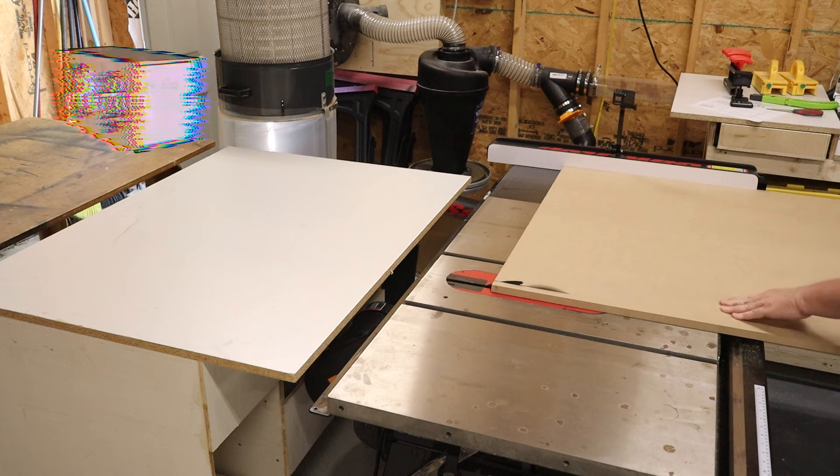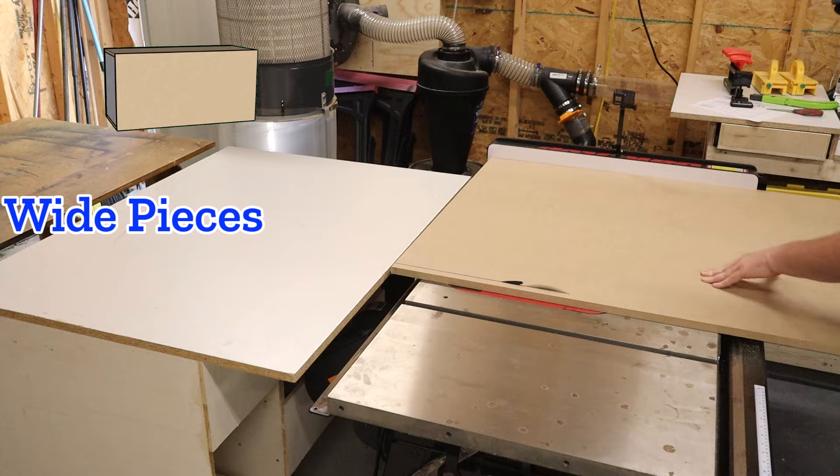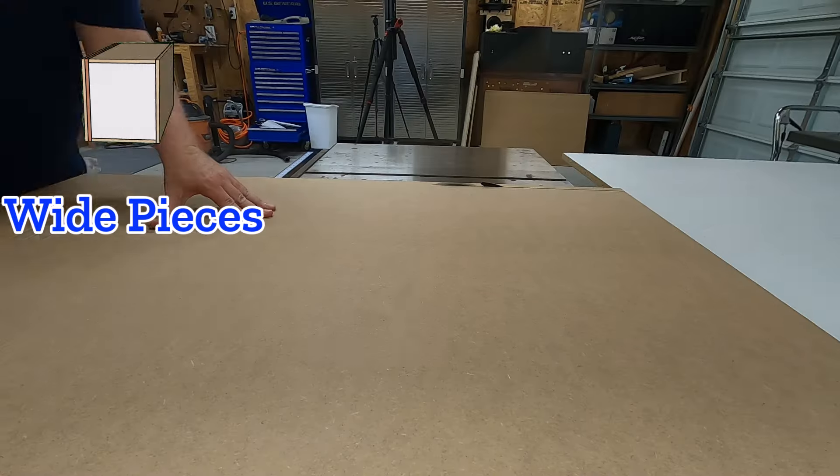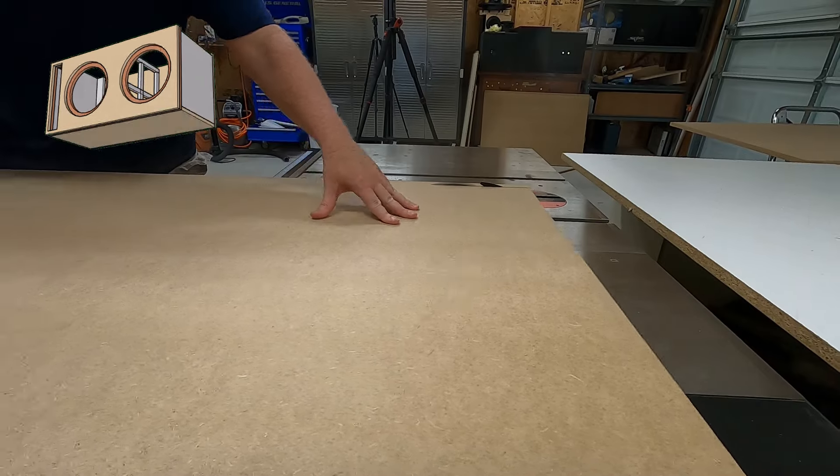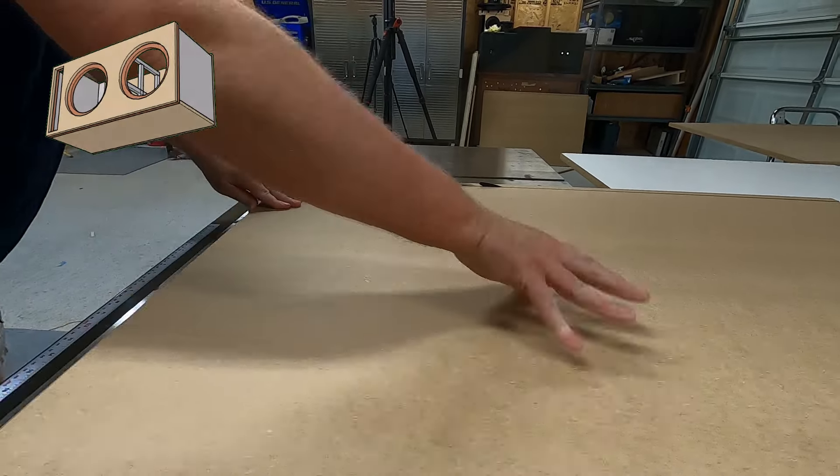For example, this enclosure right here — the top, the bottom, the back, and the baffles are all the same width. So you want to cut those pieces all at the exact same time. Don't reset the saw in between the cuts. If you make these pieces a smidge too wide or a smidge too short, they'll all be off by the same smidge, and you can still assemble the box.